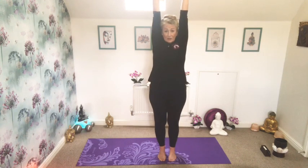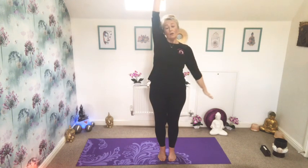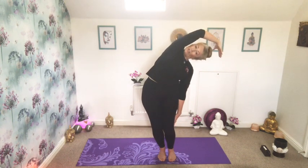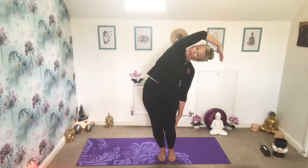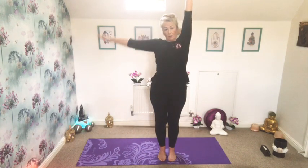Relaxing with your shoulders back and down. And then dropping the arm on your right-hand side. Breathing in, bending the knees, breathing out, stretching over. Having a lovely big stretch. Breathing the arms back up to centre. Drop the arm on the left hand side, bend the knees, breathing out, stretch, breathe the arms back to centre.